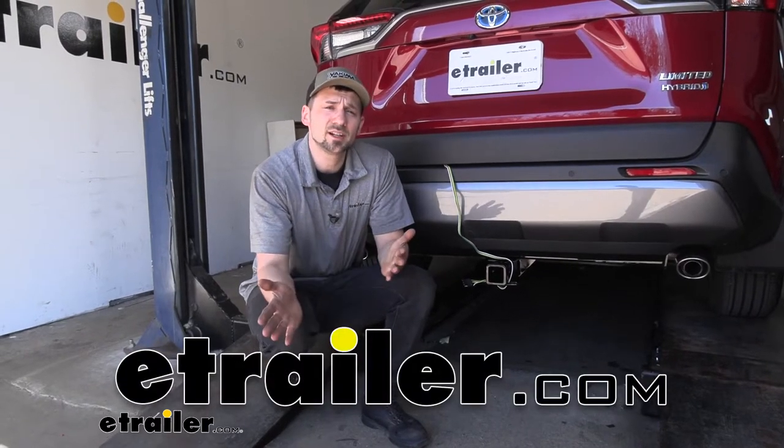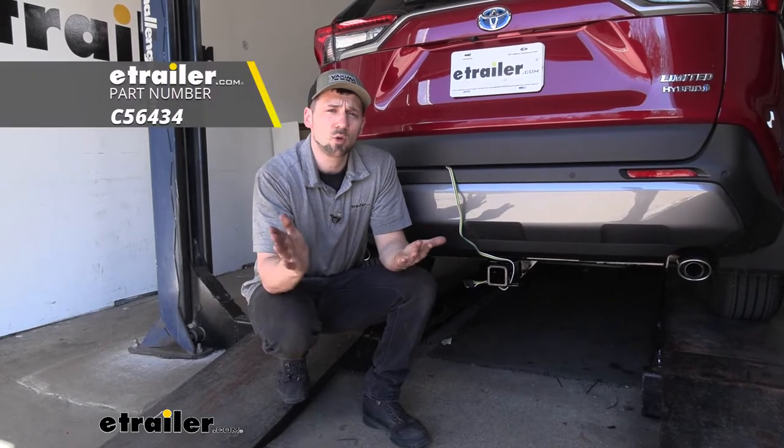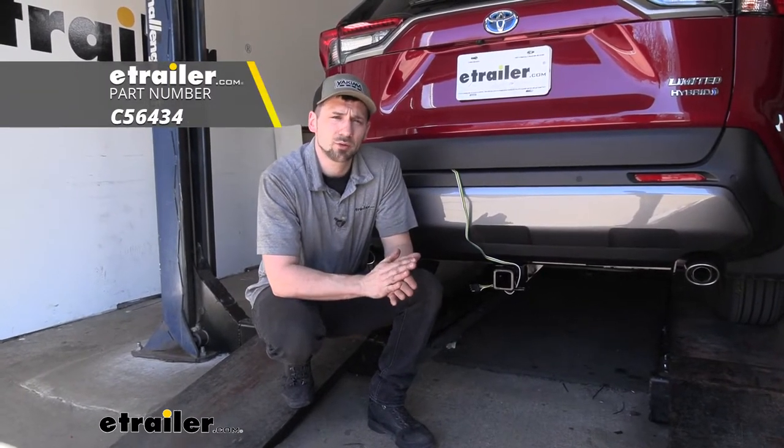Hey guys, how's it going? Connor here today at etrailer.com. We're going to be taking a look at the CURT T-Connector Vehicle Wiring Harness for our 2020 Toyota RAV4.